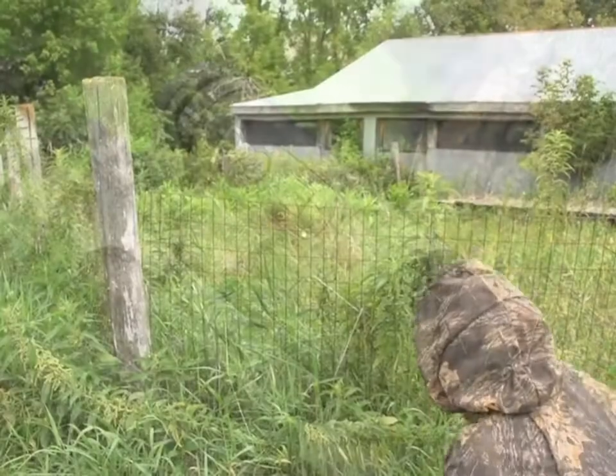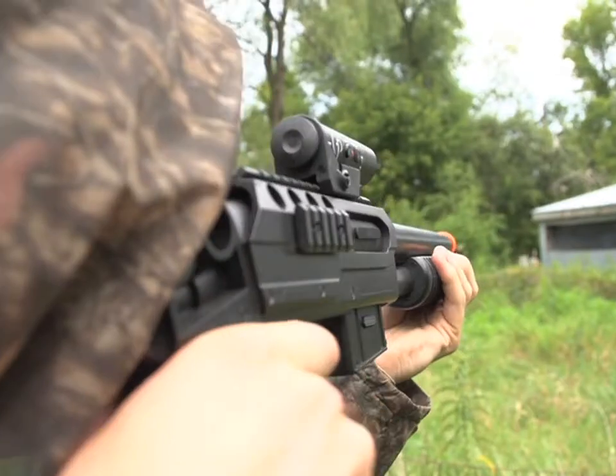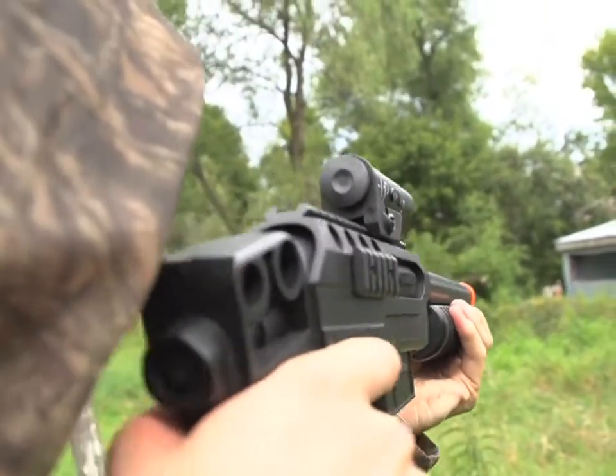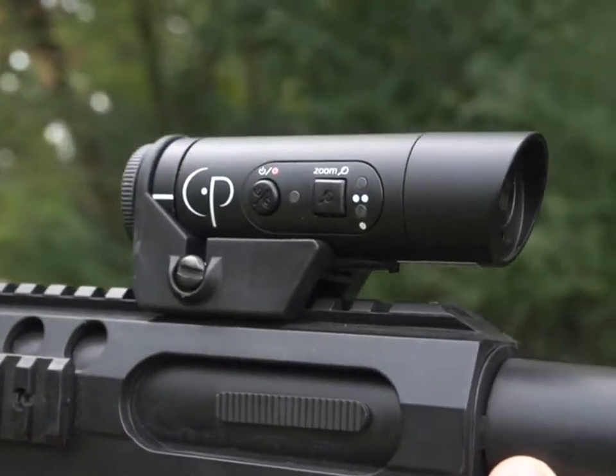The first-person shooter view of video games just got real for hunting, target shooting, and other adventures. The Crossman Centerpoint Action Cam mounts to a gun or bow and captures vivid color video and audio straight from your point of view.